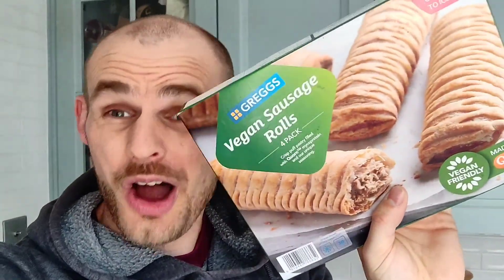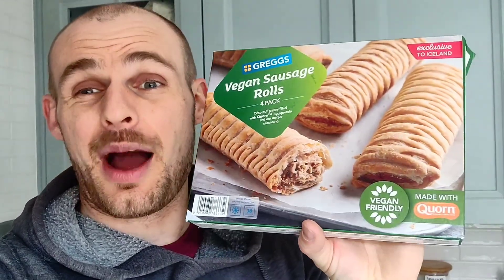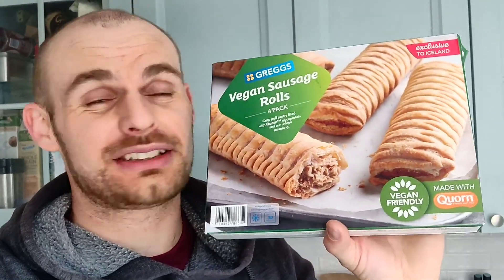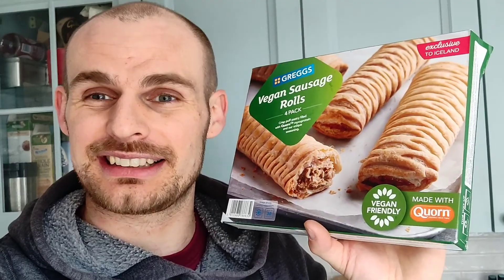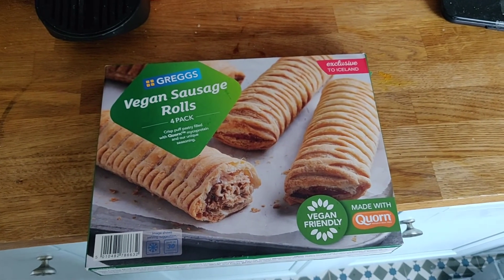You can buy them and cook them at home on your own - couldn't believe it. So we're gonna do a proper taste test and compare it with the real deal from Greggs, from the bakery, from the hot counter, and see how it stacks up.